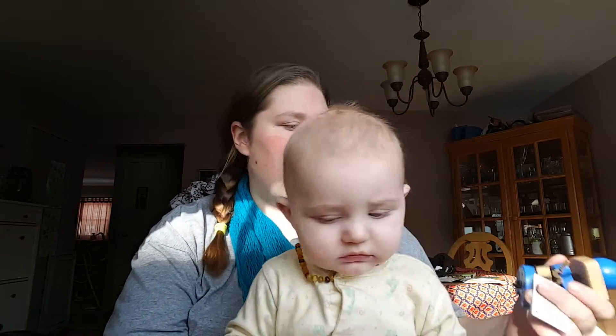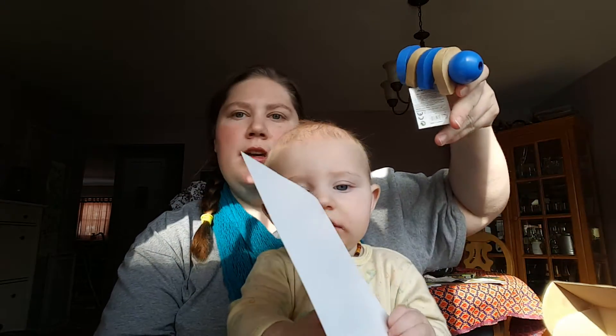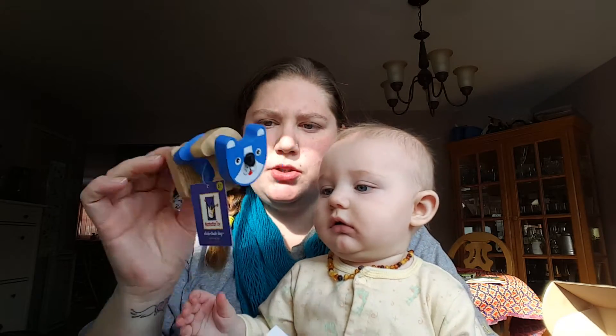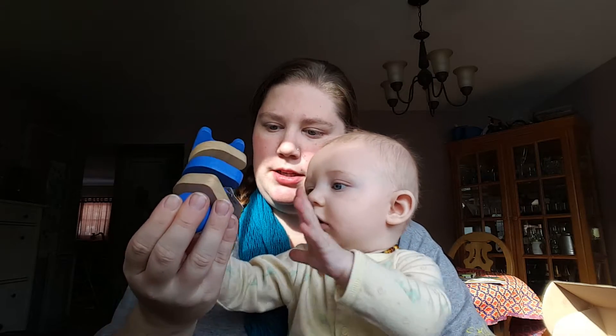I don't see any paper like in a Citrus Lane type thing. So we have a clickety-clack dog toy — well, it's not a dog toy, but it's a clickety-clack dog.